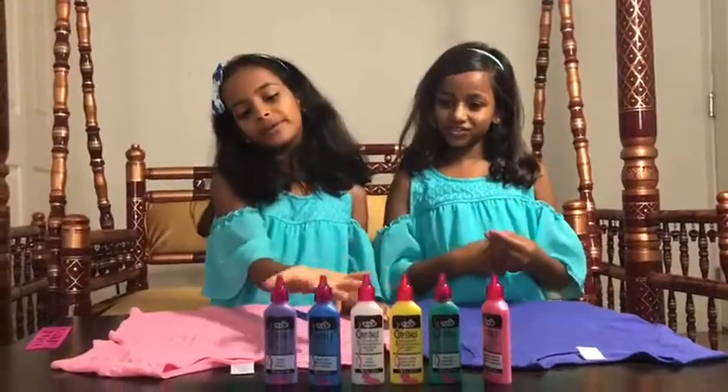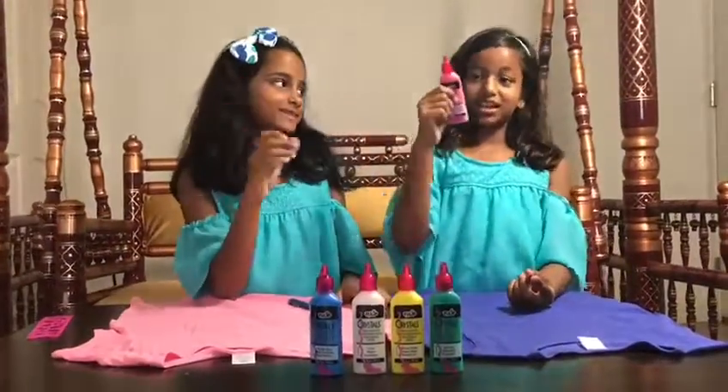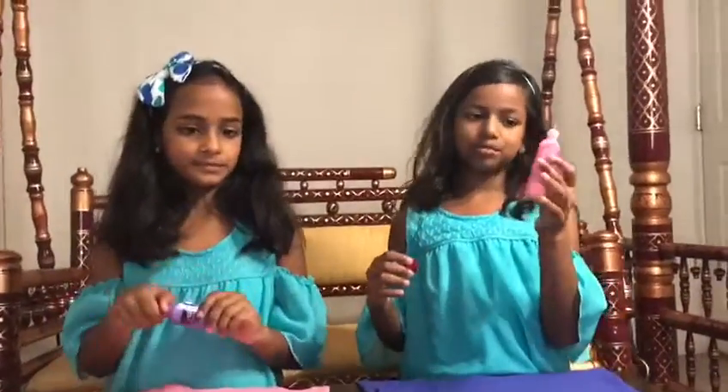We have so many purple colors. I'm going to put purple, and I'm going to put pink. So now we're going to create our t-shirts — I'm going with purple and she's going with pink.